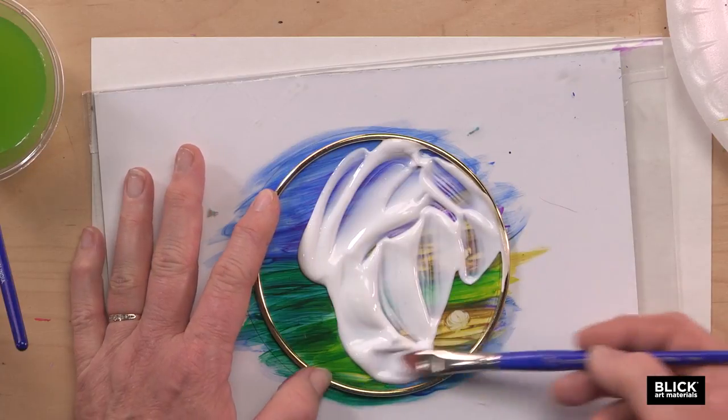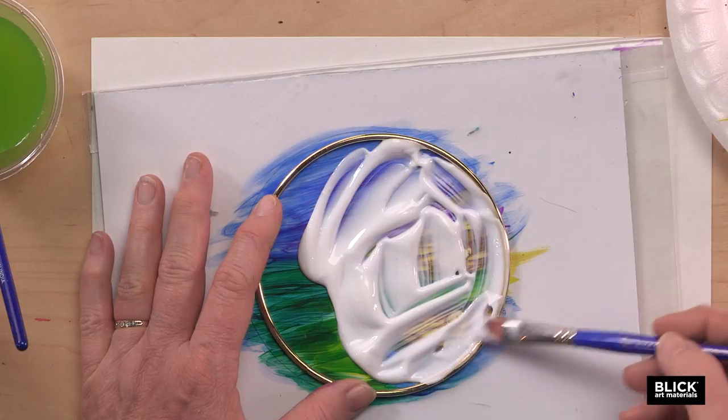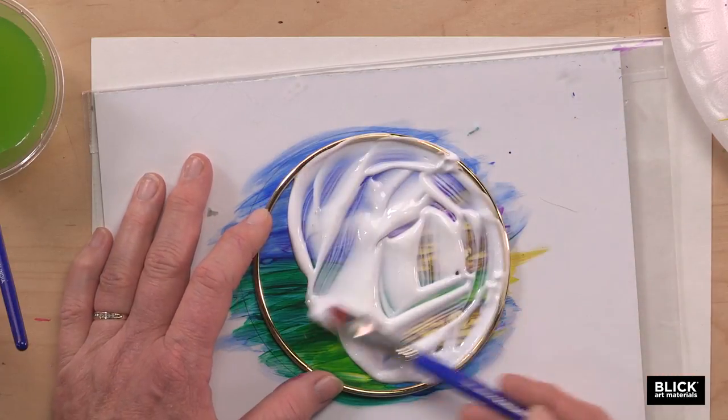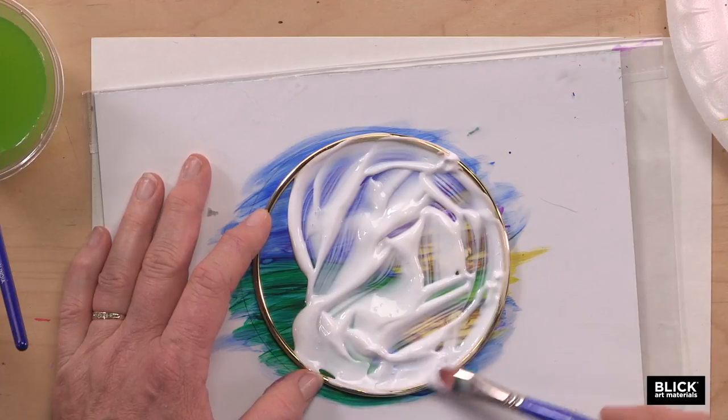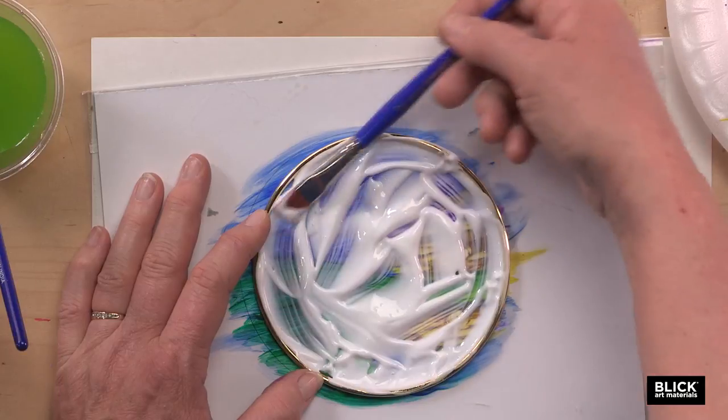Now this looks like it's going to be white, but it will dry clear. You'll notice that I am bringing this right up to the ring, right against it, and actually overlapping it and bringing it right on top of it.